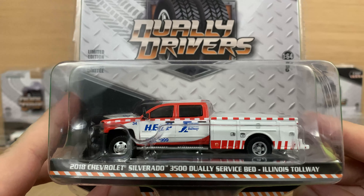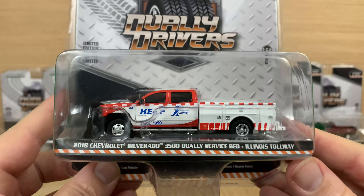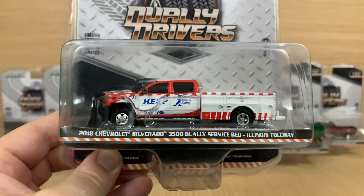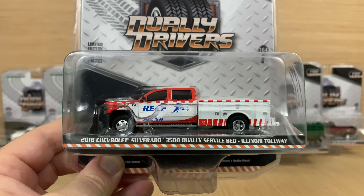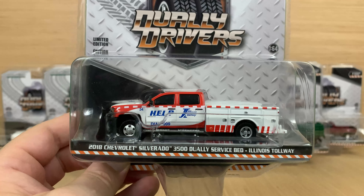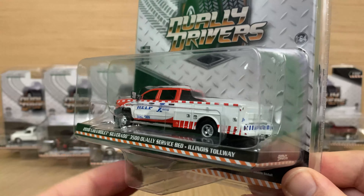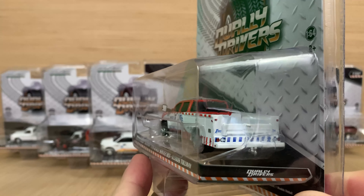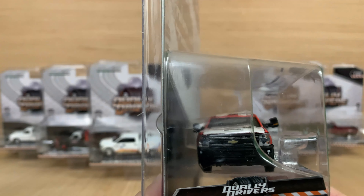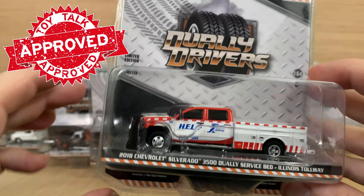Up next is the D version. All these sets have A through F because there are six pieces, and each piece has its own individual item number so you can keep track in your layout. This one is a 2018 Chevy Silverado 3500 Dually with the service bed — no crane on this one. It's painted up for the Illinois Tollway help vehicle that goes out and helps stranded or broken-down motorists. Graphics on the back with a chevron pattern, tampos for brakes and other lights, a little ball hitch on the back, nice tinted windows, and individual jewel-style headlights. Did a great job on this one.